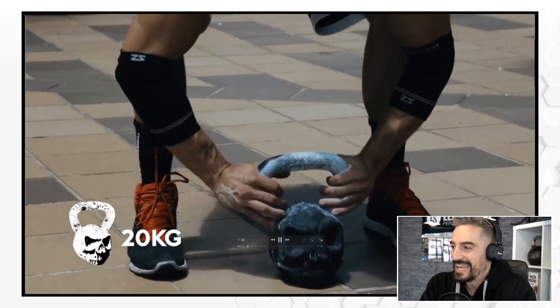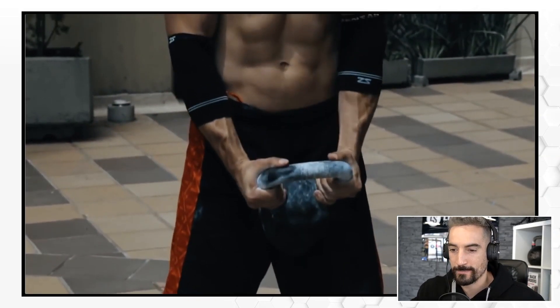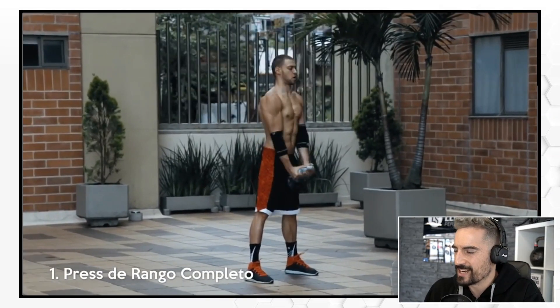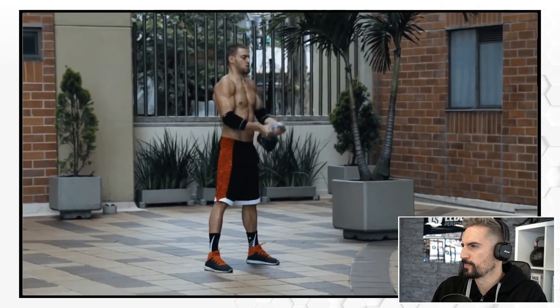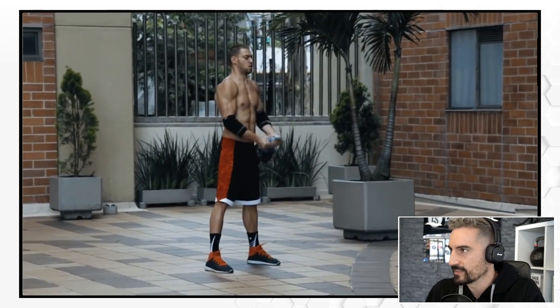He's using a 20-kilogram kettlebell — exercises with the pesa rusa, la kettlebell, para todos los amigos de la calle. I speak a little bit of Spanish, just a little bit. Press the rango completo — so that's more like a pull. He pulls the kettlebell over here. It's not a press; you have to do a lot of pulling. He's decently strong with a 20-kilogram kettlebell. The question is whether you're putting your shoulder in a delicate position.